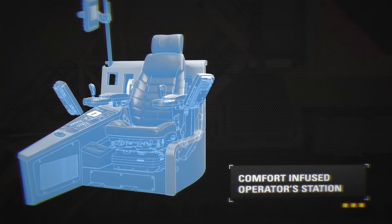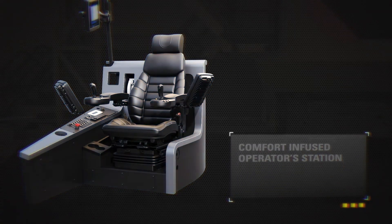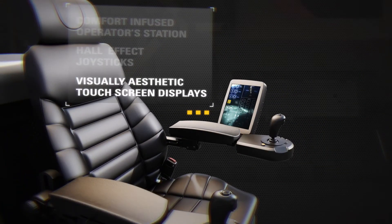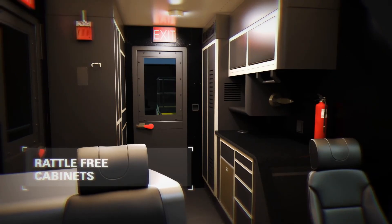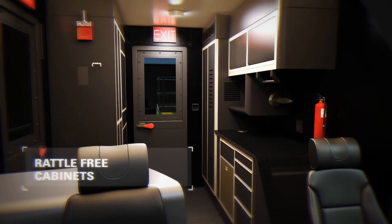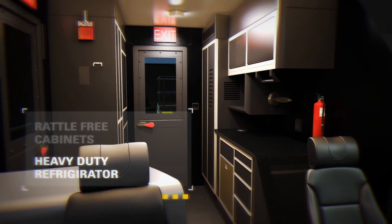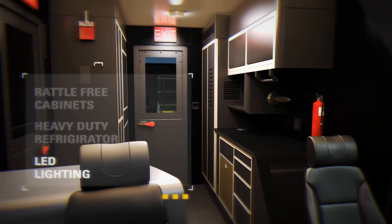The comfort-infused operator station offers fully adjustable arm and foot rests to accommodate operator preferences. Effortless operation and improved control response are provided via new custom-designed hall effect joysticks. Reduced cognitive fatigue is achieved via intuitive and visually aesthetic display screens. Further comfort is provided with custom-designed cabinets to eliminate rattling, a heavy-duty refrigerator built to withstand vibrations, and high-efficiency LED lights for optimized in-cab visibility.